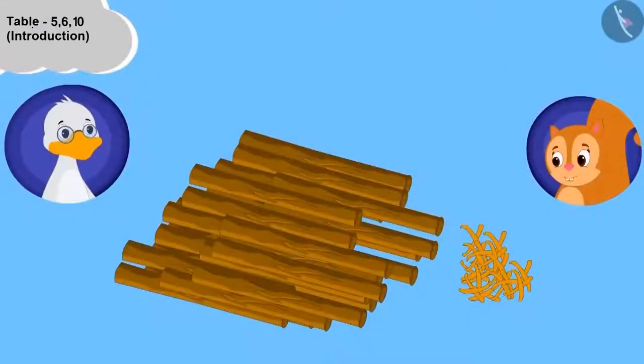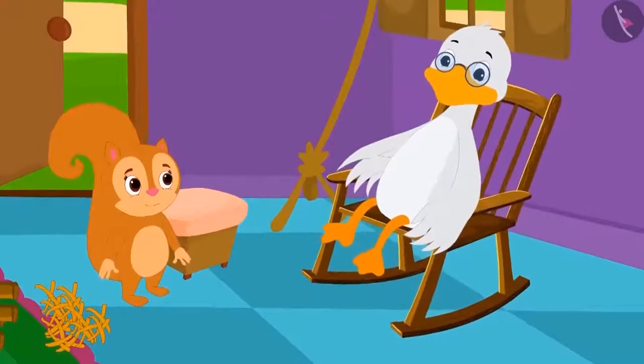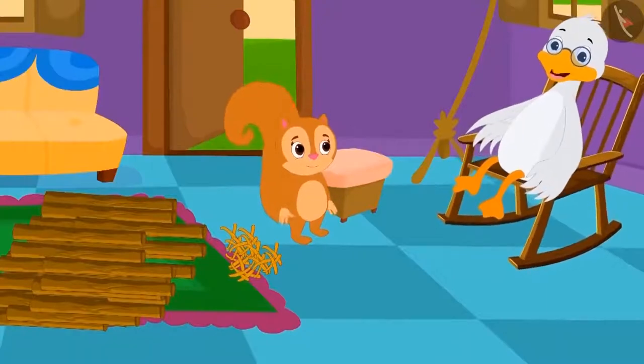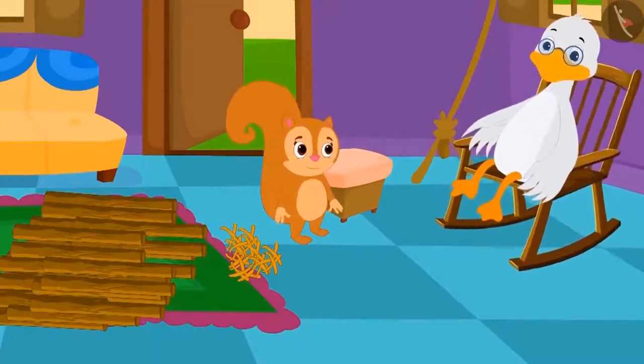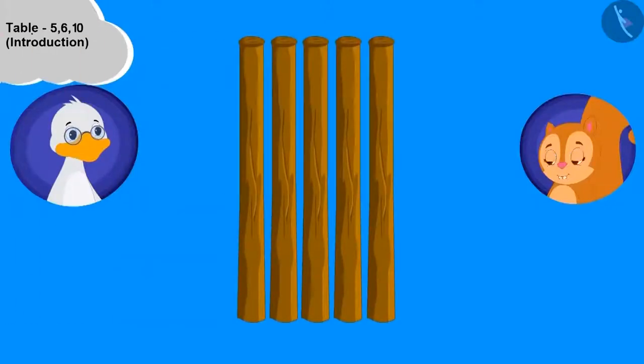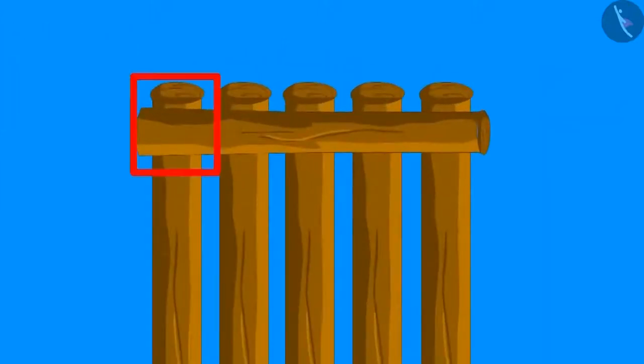Uncle has kept some wood and ropes here. Chanda, my child, come let's make a unique boat. We will first learn the table of 5 while making the boat, and therefore we will keep 5 wood pieces standing like this. Now we will place one wood horizontally like this and tie a rope at the joints where the horizontal piece cuts the vertical pieces.